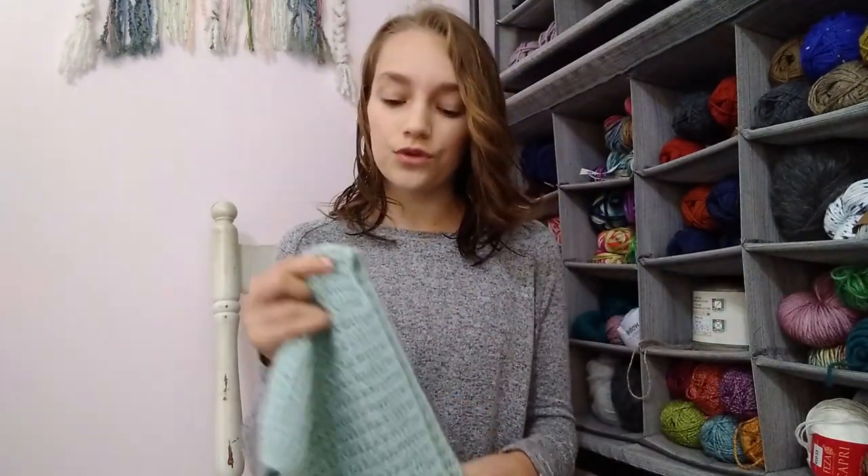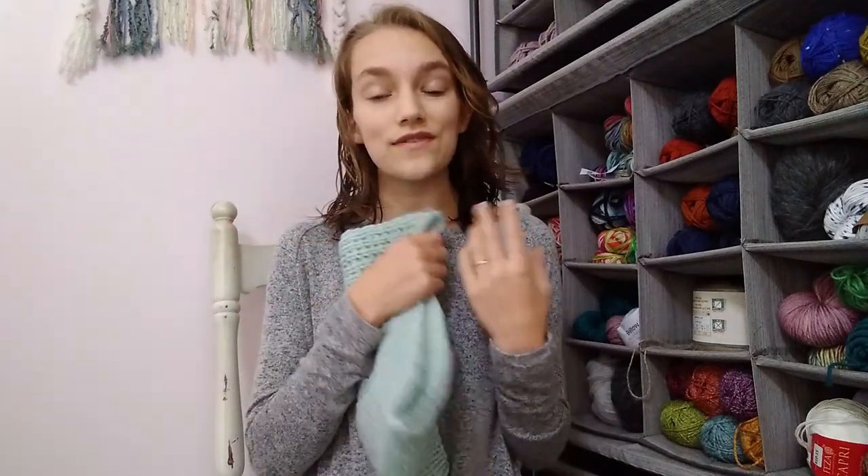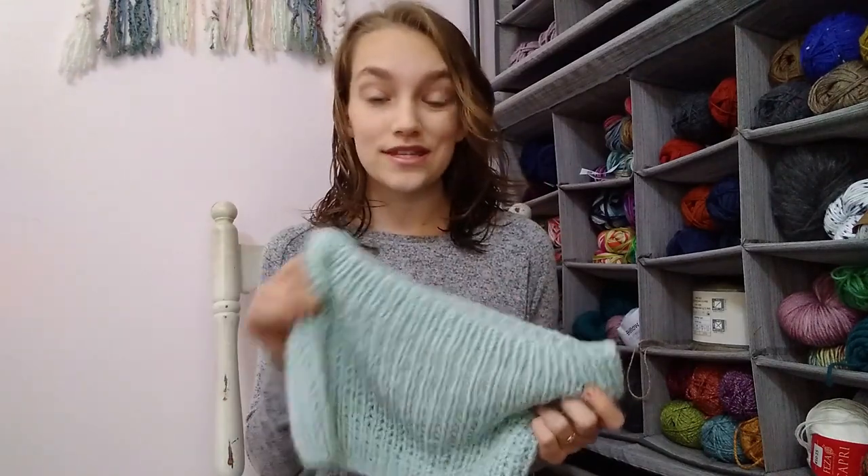Of course there are so many other yarns you can use — you just need a worsted weight yarn, super simple. Now, a little bit about the pattern itself: it is written row by row and you can follow along exactly as written and result in a beautiful cowl. However, if you would like your cowl to be larger in circumference — say you want to wrap it around your neck twice — you can absolutely do that. All you need is a stitch count that is a multiple of two.